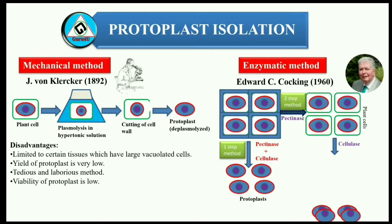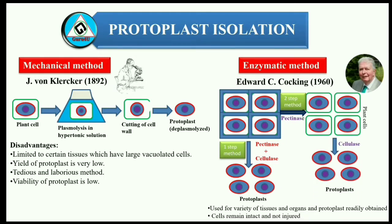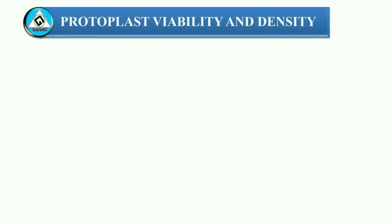The enzymatic method has advantages over the mechanical method: 1. It can be used for a variety of tissues and organs. 2. Protoplasts are obtained readily. 3. Cells remain intact and are not injured during the isolation process.